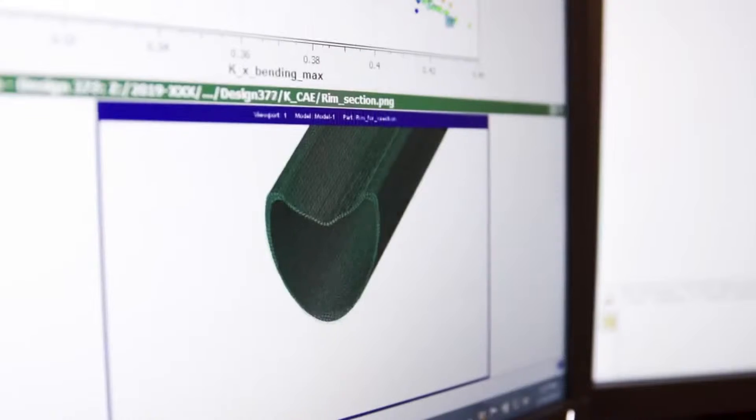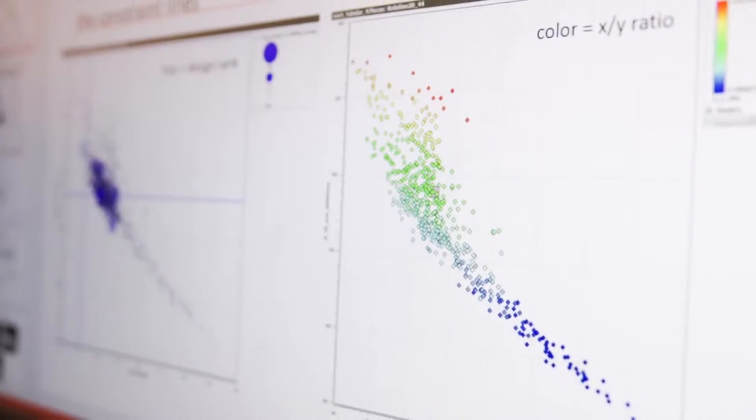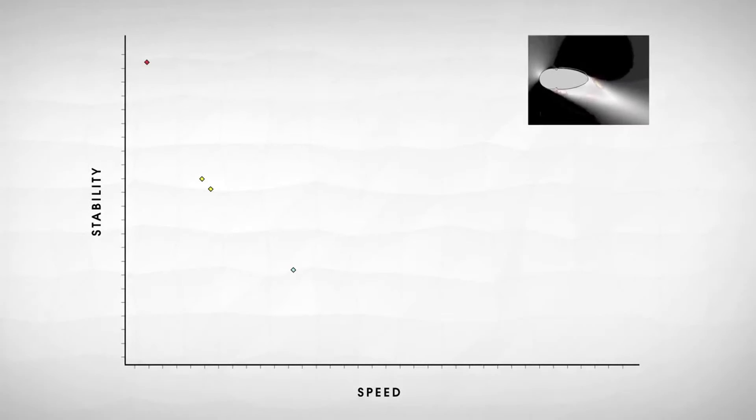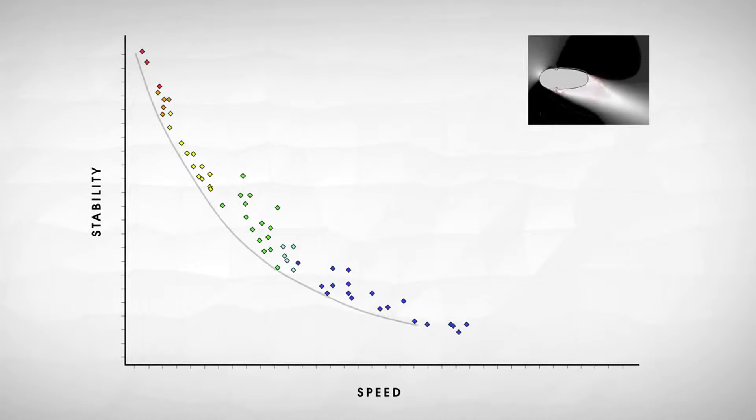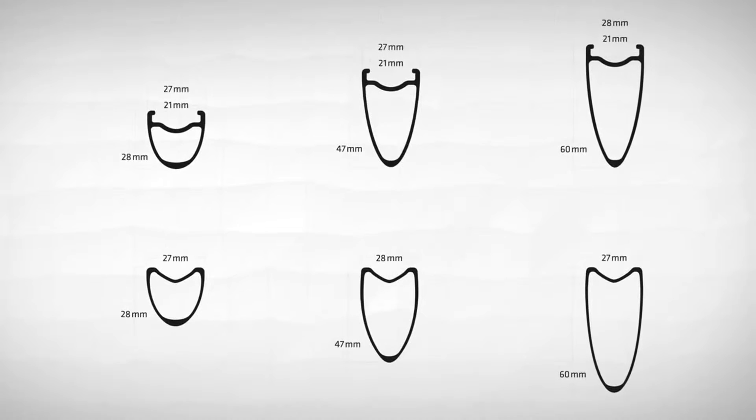Using this software, we created and tested over 10,000 rim shapes, applying our learnings from each design into the next. Through this, we learned that there's a plottable curve that defines the relationship of speed and stability for every depth. Any point on the curve represents a shape optimized for both aerodynamics and stability.